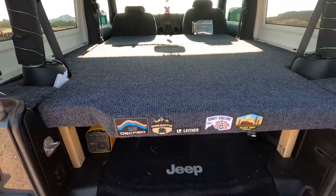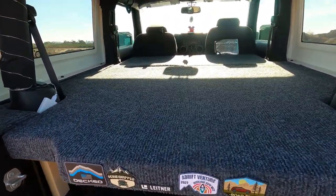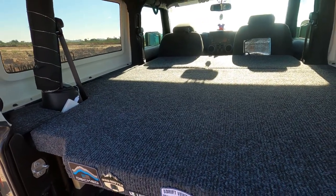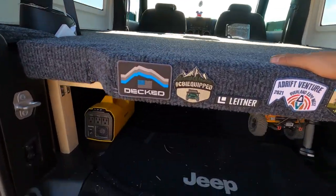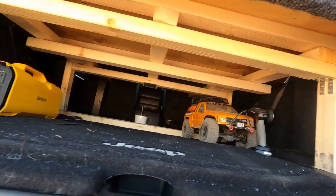It's kind of stationary and permanent, but obviously if you have to have a back seat then it might not work for you. Other than that we're going to break everything down on how it all functions and how it all went together.